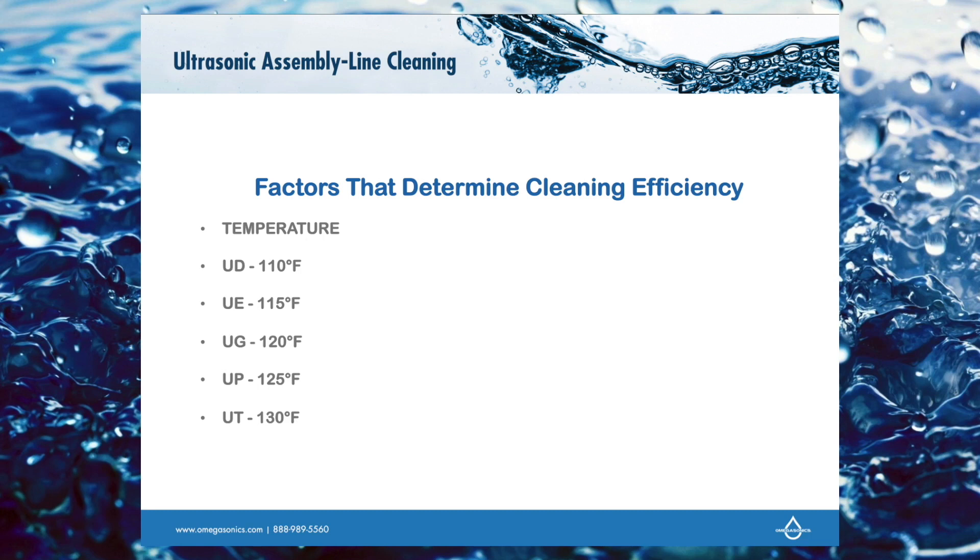When I get into electronic items or anything electrical, I'm going to bump it a little bit to 115. General contents, which is going to be the bulk of what we clean, will be at 120. If I'm doing plastics, I've got to be a little bit hotter, about 125.